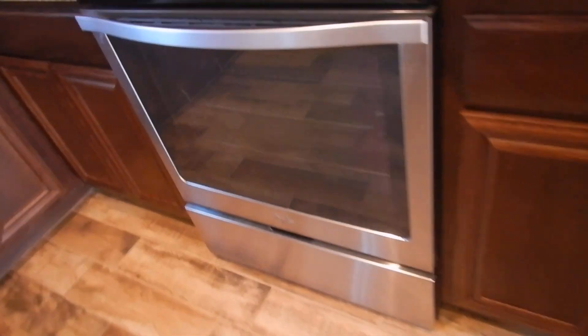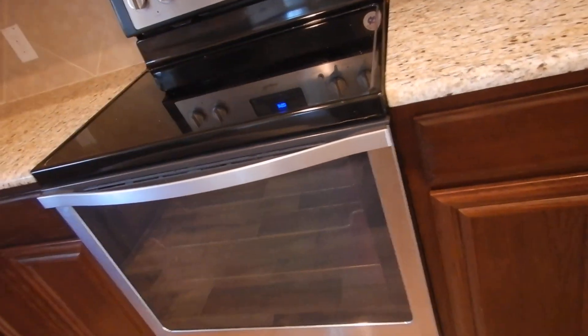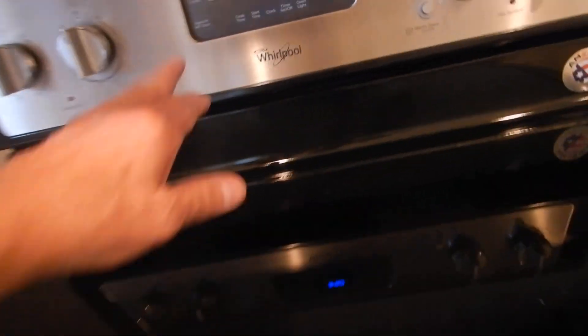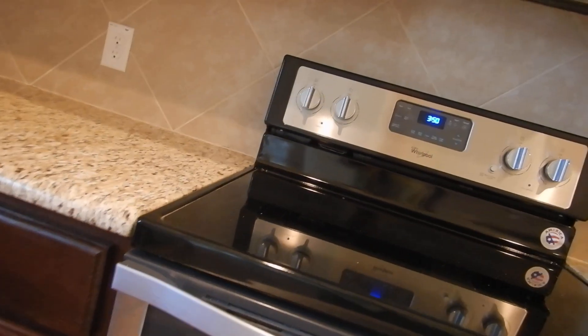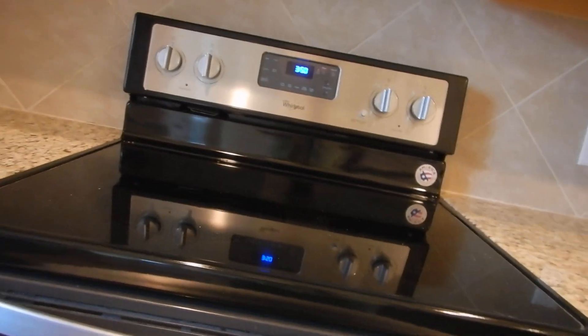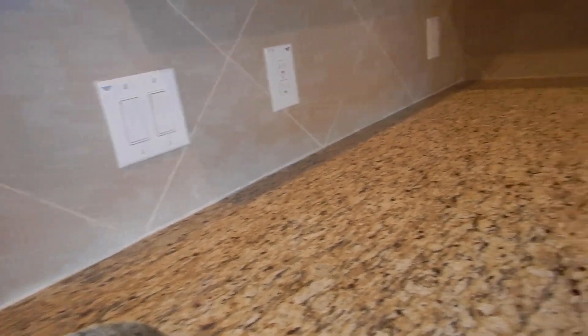Moving on to the kitchen: the range works, the flat cooktop works. I don't inspect it for convection. Behind the oven, I have a picture of this — there is an anti-tip device that has not been installed. The anti-tip device needs to be installed.